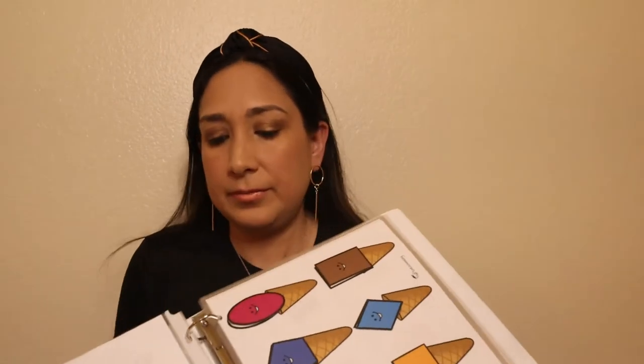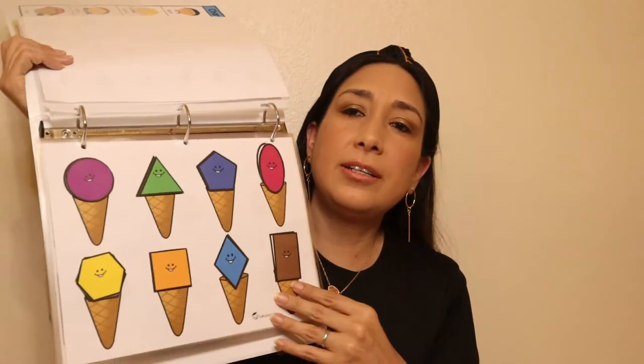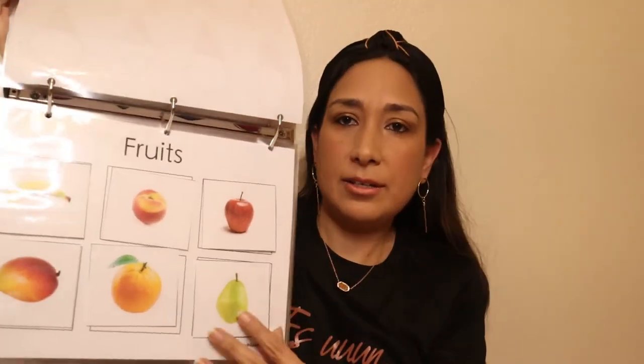For example, if you have worksheets that you want your kids to use all the time, you can laminate them so they can use a dry erase marker and use them over and over again. I use it a lot in my preschool folder — it has different activities and worksheets that your kids are going to use a lot. It protects them so they last a long time. This laminator costs around $25, so it's not that expensive and you're going to use it a lot.